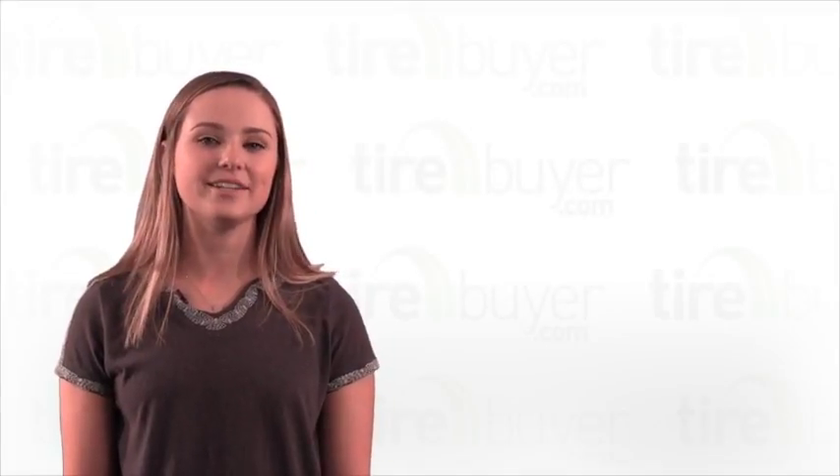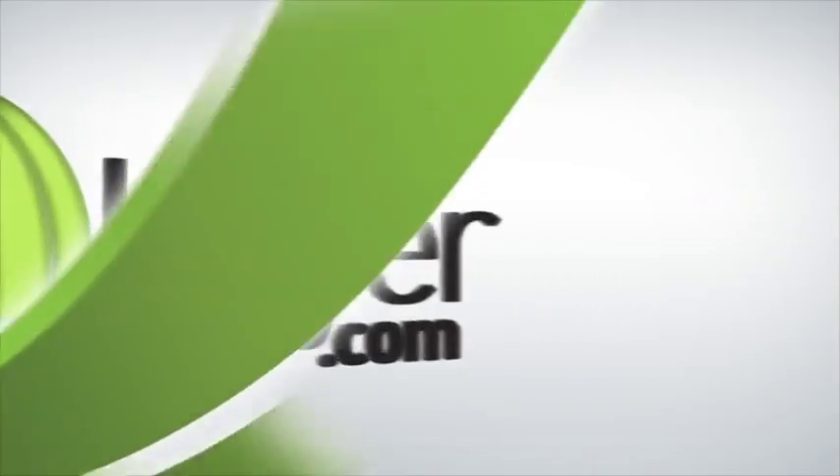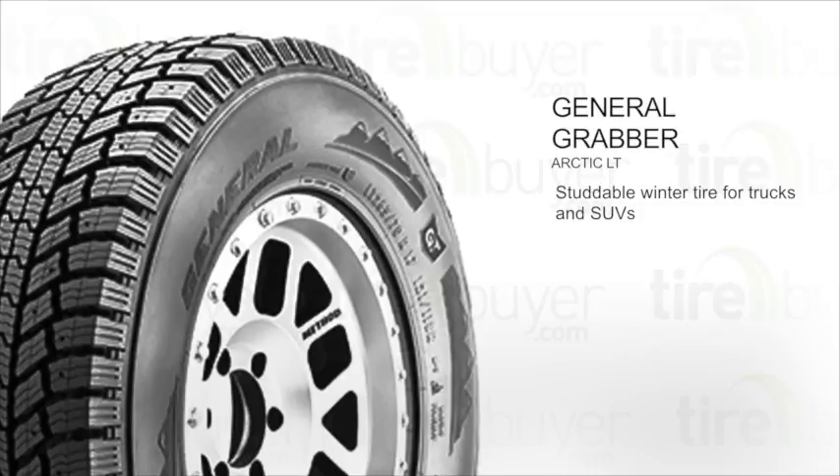Hi, my name is Logan and today we're going to talk about the General Grabber Arctic LT. This is a studdable winter tire for trucks and SUVs.